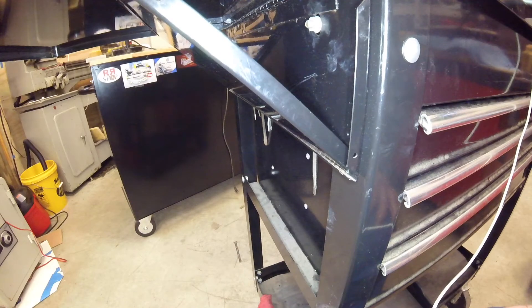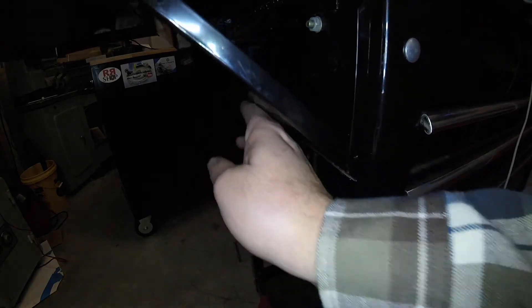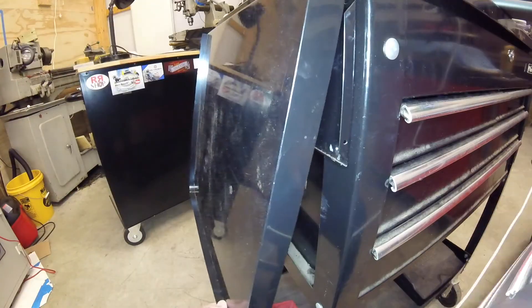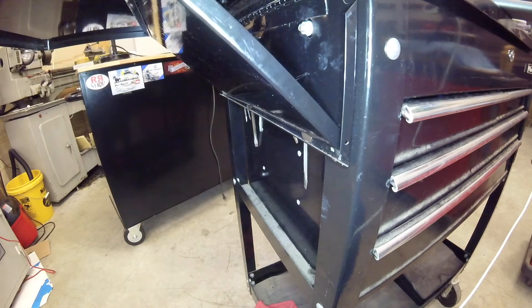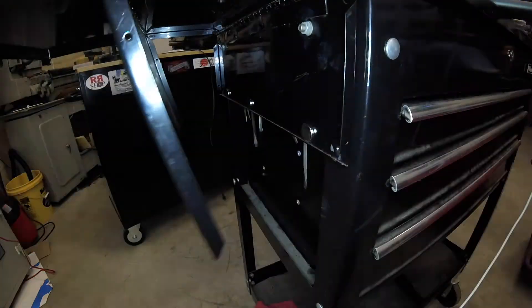If you guys come up with a better solution, please post it here, but this is the route I'm taking. I just thought I'd share it because this is something that frustrated me a little bit over the years, and this seems like a good solution. I put all three of those magnets in there and it seems to work even better — nothing's taking that off unless you want it to.